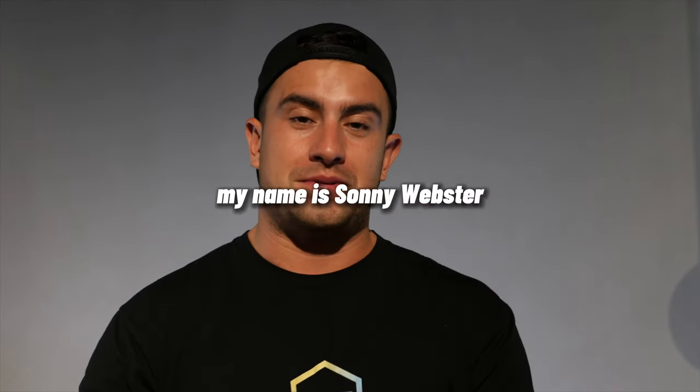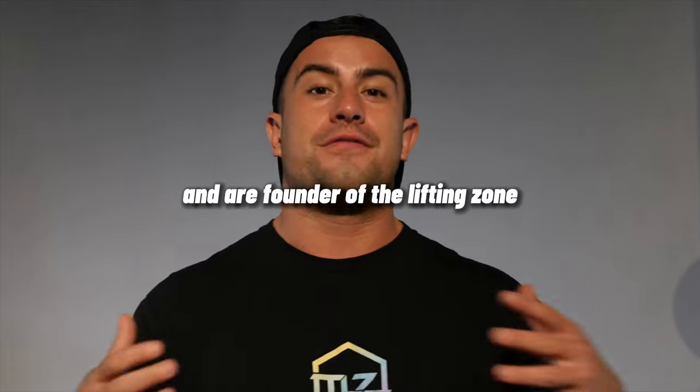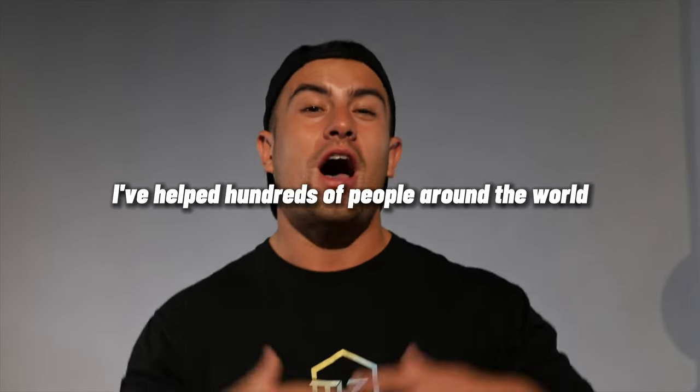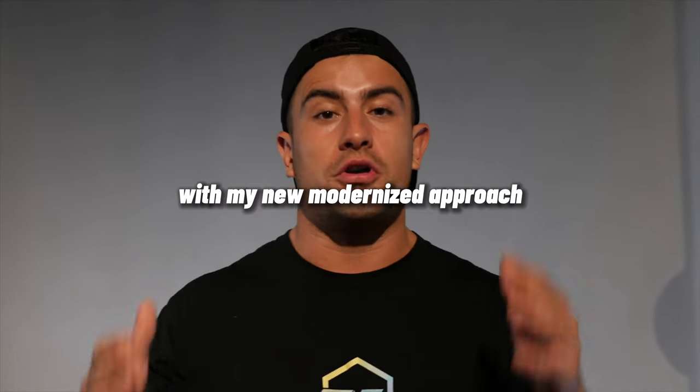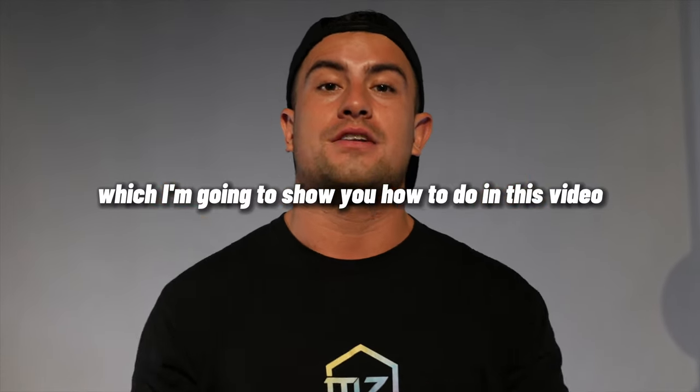My name is Sonny Webster and I competed in the 2016 Olympic Games and am the founder of The Lifting Zone. I've helped hundreds of people around the world learn to lift from scratch with my new modernized approach, which I'm going to show you how to do in this video.